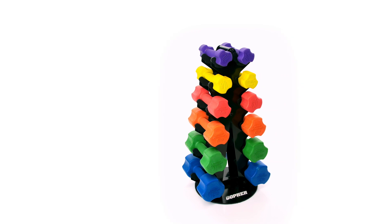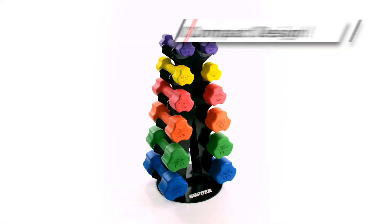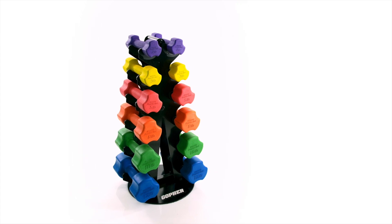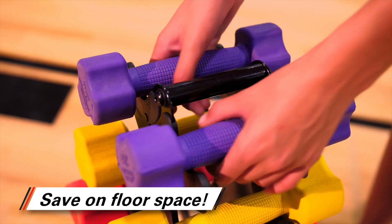Outfit small spaces with complete dumbbell packs in a smaller, compact dumbbell rack. Introducing Pyramid Dumbbell Packs. Clean up floor space and store an entire set of dumbbells with the compact Pyramid Dumbbell Rack.